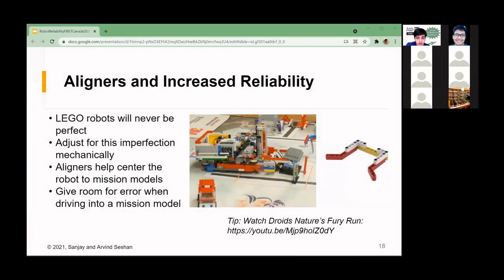Another important tool is aligners. The idea is you have angled pieces, and if your robot is slightly off when approaching a mission model, these aligners push the robot into the correct spot. This significantly improves reliability because you can't expect your robot to be perfectly in the correct spot every single time. These aligners allow for at least a three lift-arm difference from left to right and still work. You can see an example from our Nature's Fury run where we aligned up to the house to ensure it worked every time.